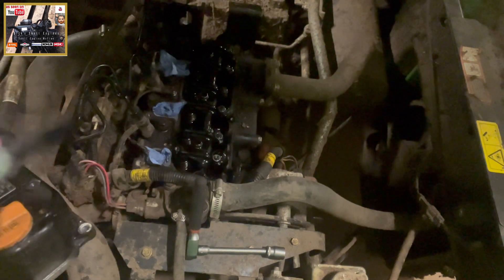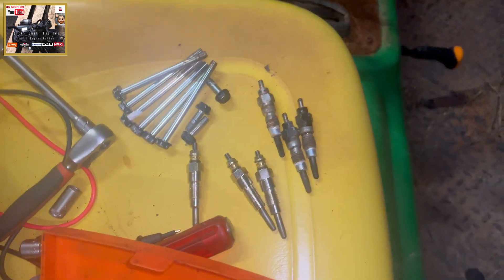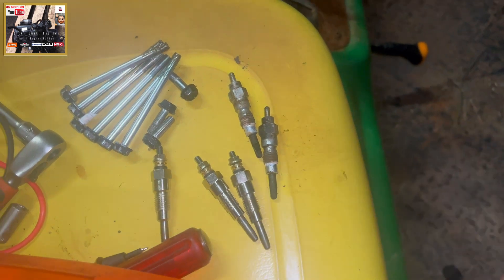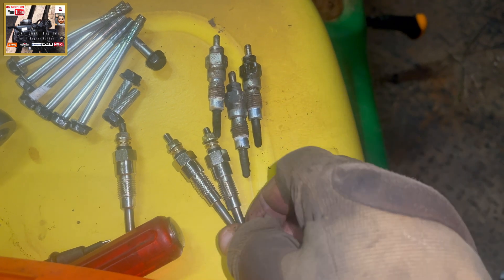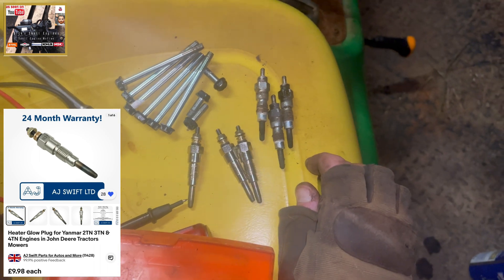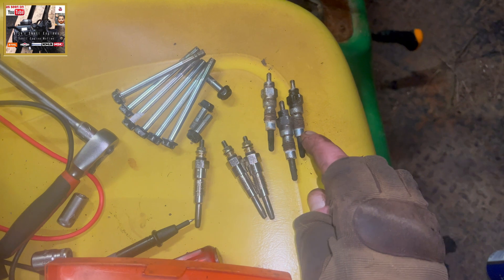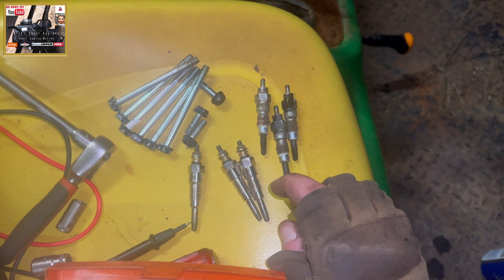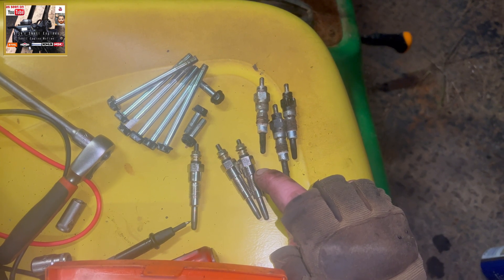There's our glow plug in its entirety. There's another two to remove. So all three plugs have now been removed — there's your old glow plugs. There's a new one — I've got these off my mate AJ Swift. It's about £9 a pop, better than paying John Deere prices which will probably triple that price. There's the old plugs, there's the new plugs.